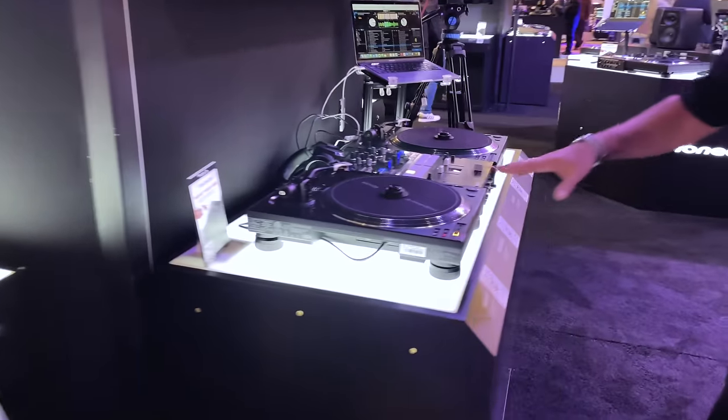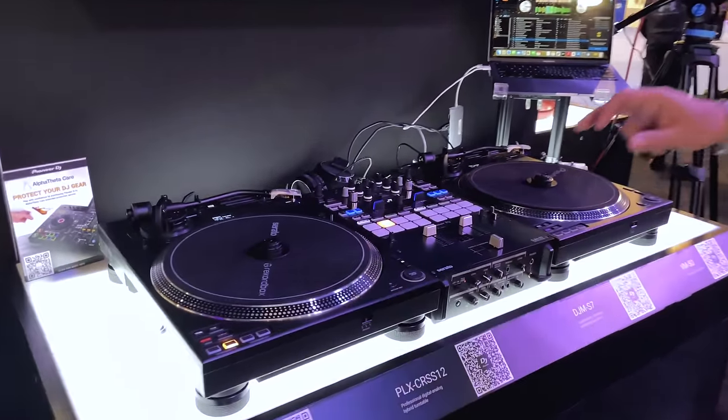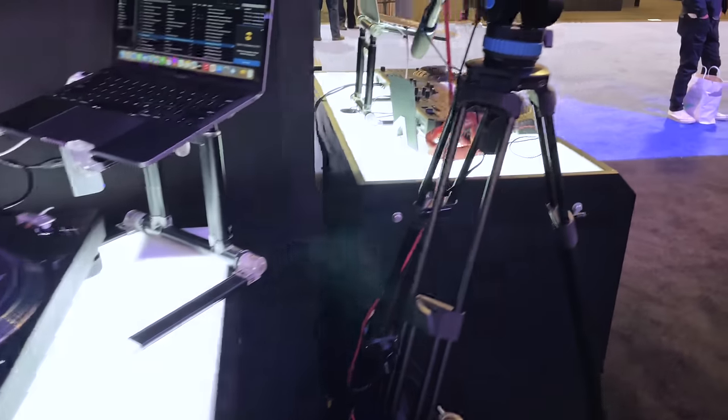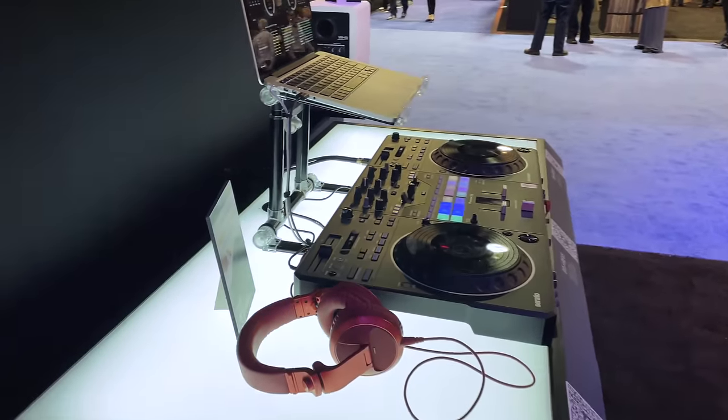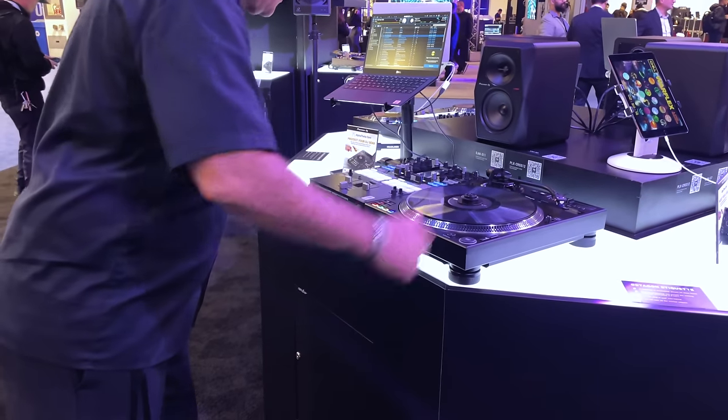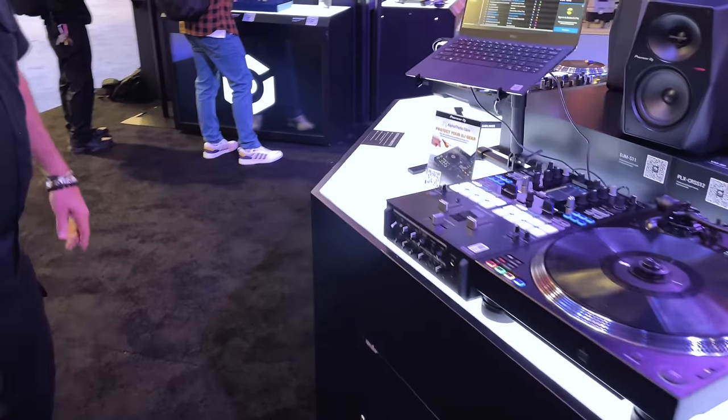Back here we're bringing the X-12s to you again, but this time with an S7 — a little different mixer, really, really nice piece. And over there, another Rev 5. We've got an octagon as we do at most shows now for scratching. So we're pairing everything in ones, meaning one X-12 paired here with an S11.